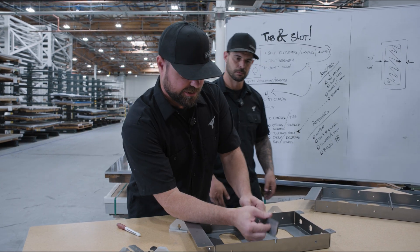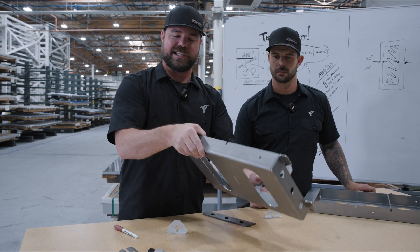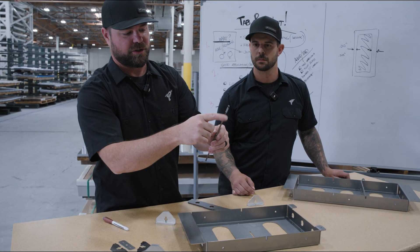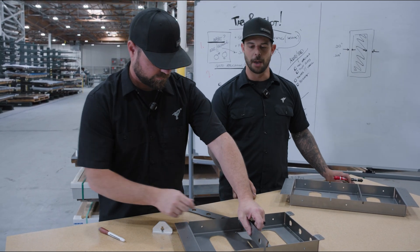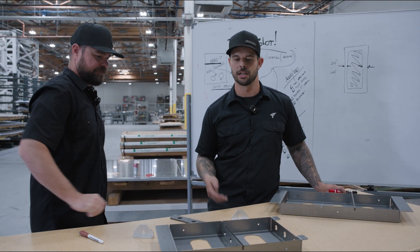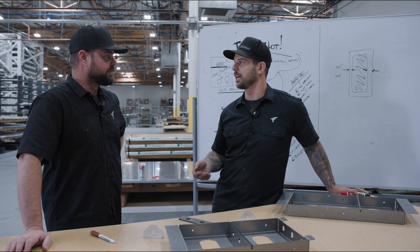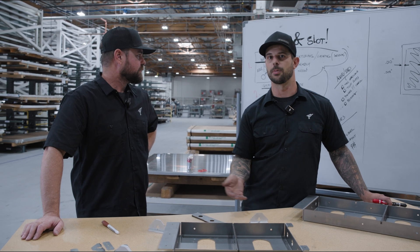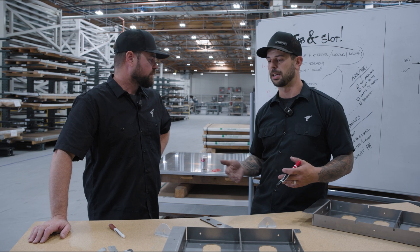The other thing I noticed is you dog-eared or chamfered this corner to allow for the inside bend radius. Anytime you're going to have a fit-up in a bend channel, you want to make sure you don't have a square edge, because we always have a radius when we bend. I could have matched the radius with the die and punch combination, but that starts playing fancy games and I don't need it to be fancy. Keep it simple, stupid — KISS. In tab and slot, if you can afford a slightly larger tolerance, do it. Don't keep it any tighter than you have to.